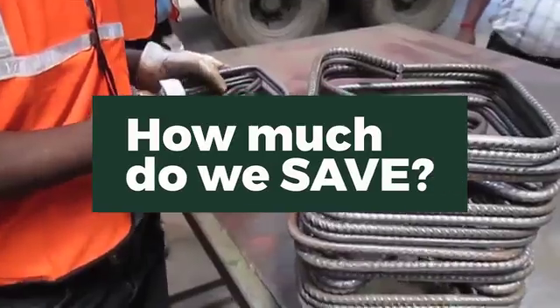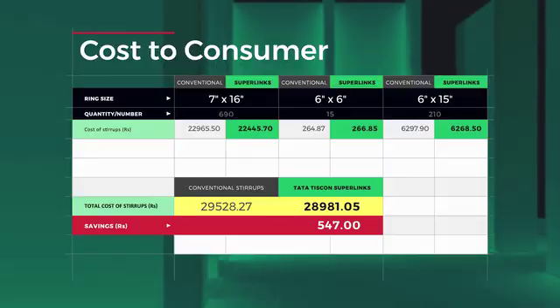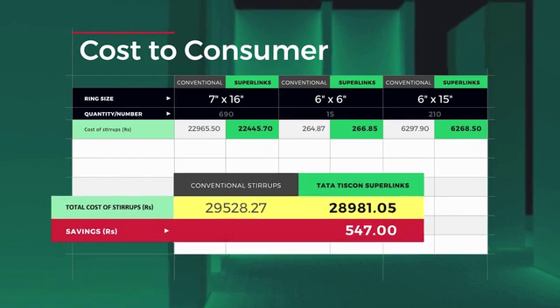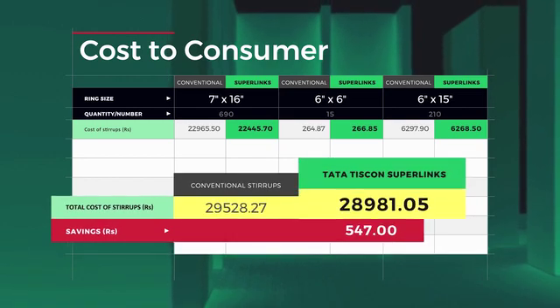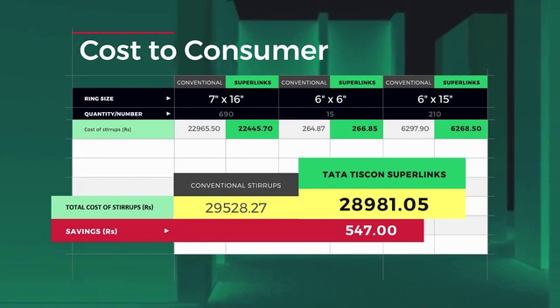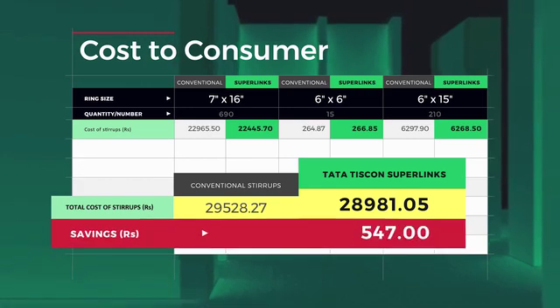So, how much do we save? Total cost in case of conventional stirrups is Rs. 29,528 and for Tiscon Superlinks is only Rs. 28,981, a difference of Rs. 547.